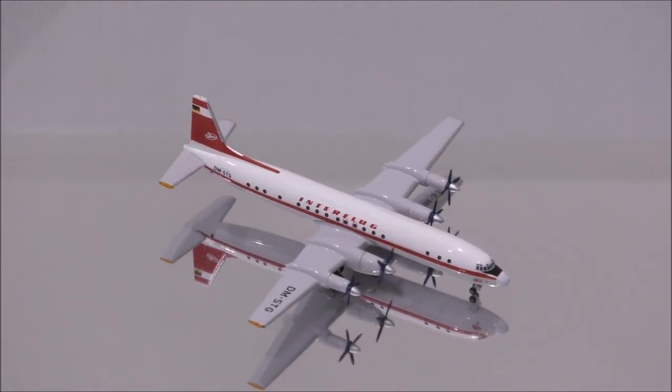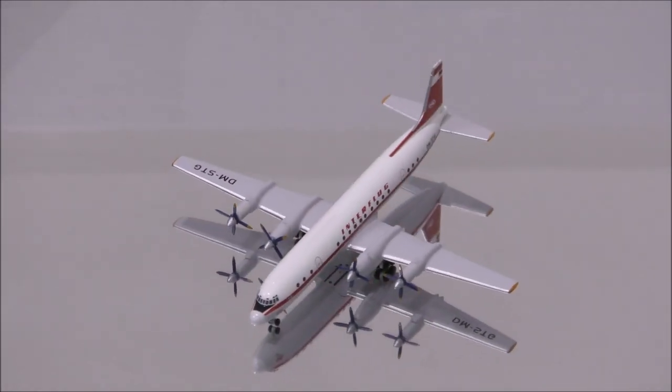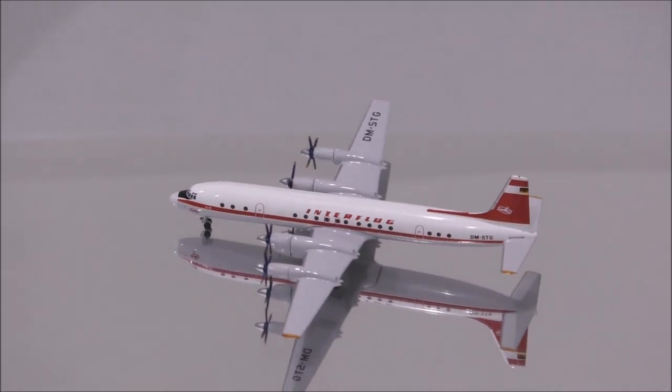Some flaws with the colors are: the gray is too light, the red appears to be a little bit dark, and the emblem in the German flag, which is almost all black, should be a gold color.